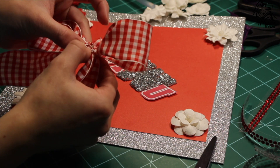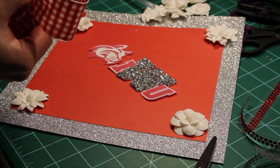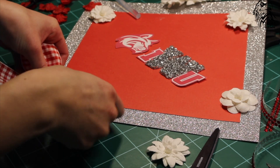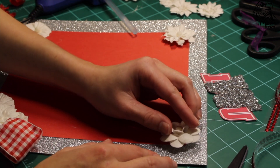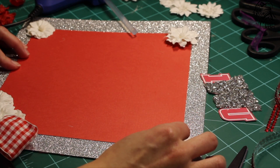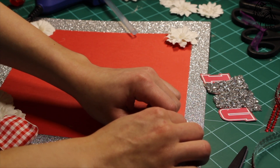Once you make a bow, cut a small piece of ribbon and roll it up. Then wrap it around the center of the bow and hot glue it. We then hot glued the bow onto the bottom center corner, then hot glued down the white flowers. After this, you can hot glue down your school's mascot that is a part of the logo. With some final decisions to make, we hot glued down the red flowers and put a jewel in the center of each one.